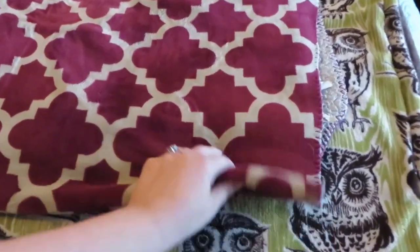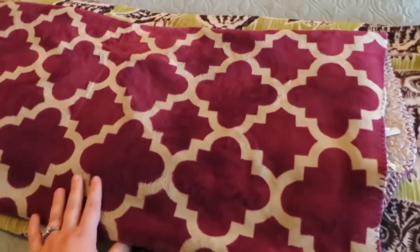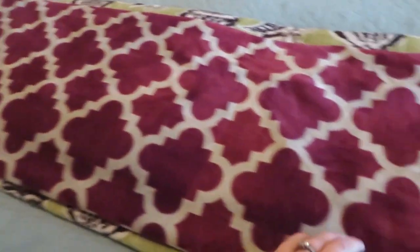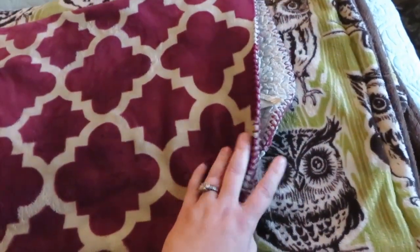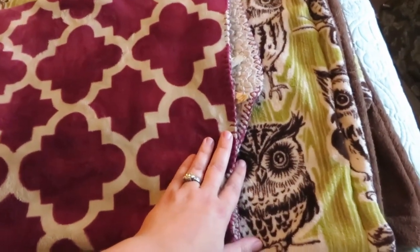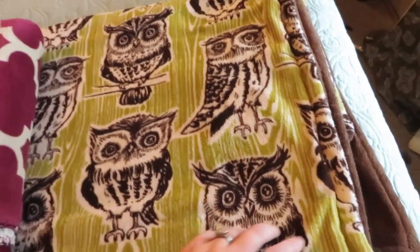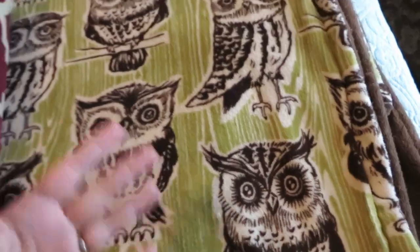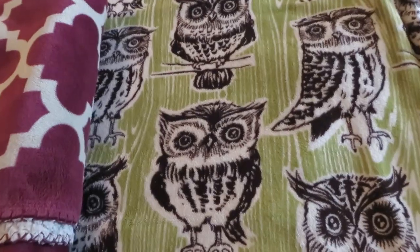You can see here the difference in size. This is the one I bought — I think this is the Better Homes and Gardens brand that I got at Walmart for myself — and the one underneath is the one I made for Tom for his birthday. It's about a foot and a half longer and probably about nine inches wider than the other one, so it's just a little bit more comfortable for him since he's tall. You can see it's made with this nice soft fuzzy fleece. I picked this fabric because I liked it and I knew he wouldn't care, so that's why I chose the owls for him.